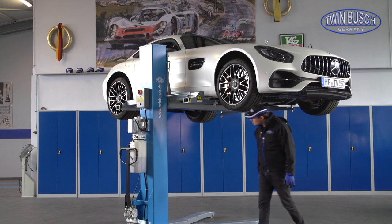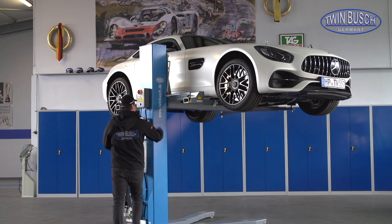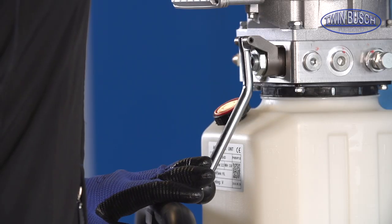To lower the lift, release the safety locks manually, and then press the lever to open the lowering valve.